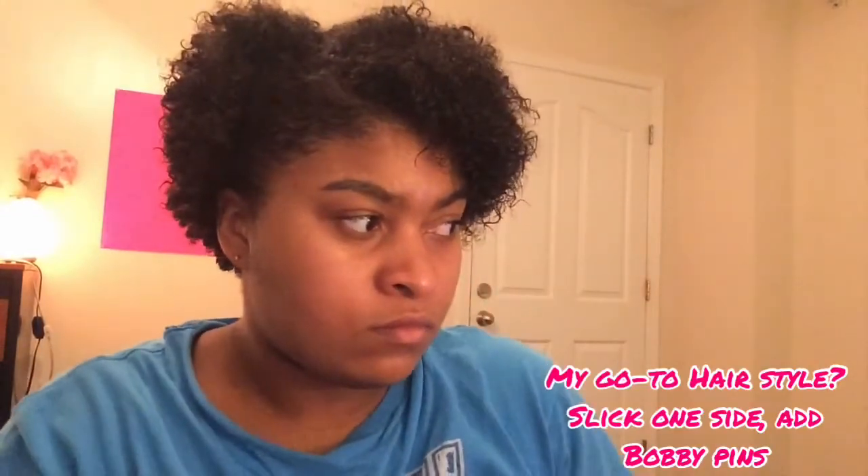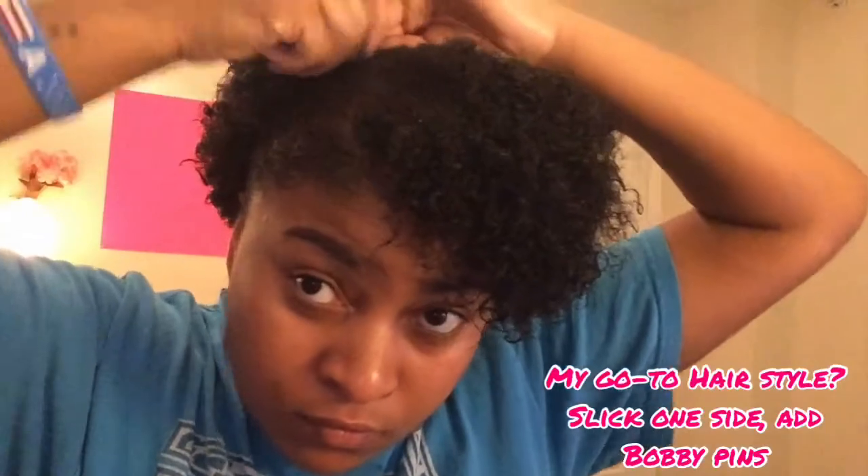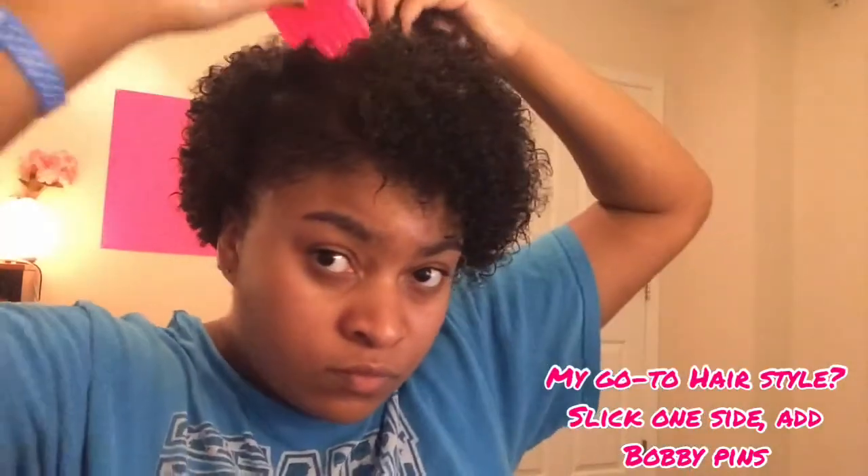I'm doing my go-to hairstyle — pretty much slick one side and add bobby pins. And I know this is irrelevant, but y'all know I do makeup tutorials. I've been doing makeup since I was 15 — I watched my mom do her makeup before I was even 15.